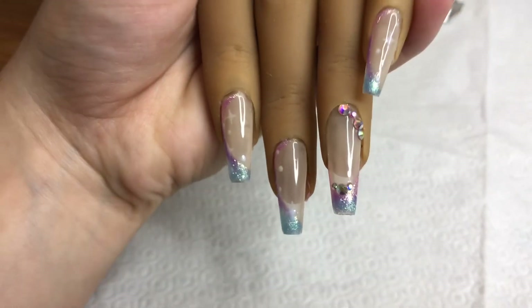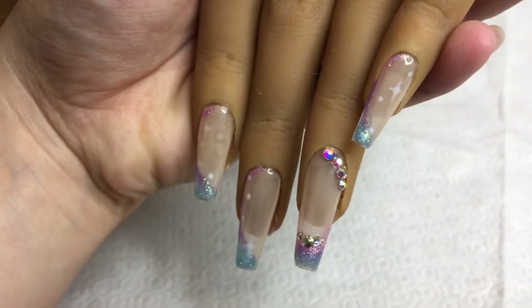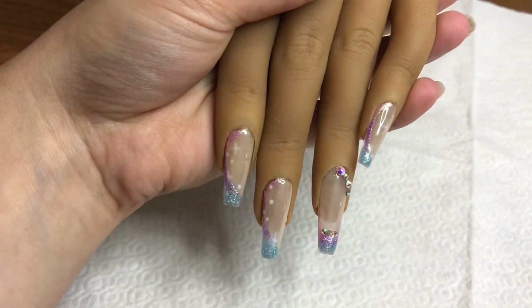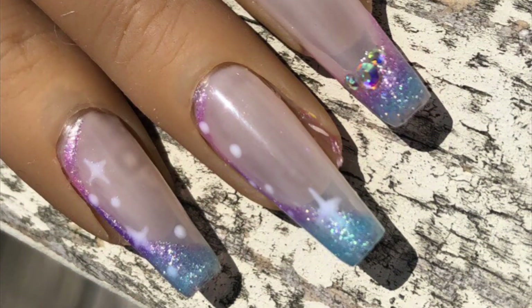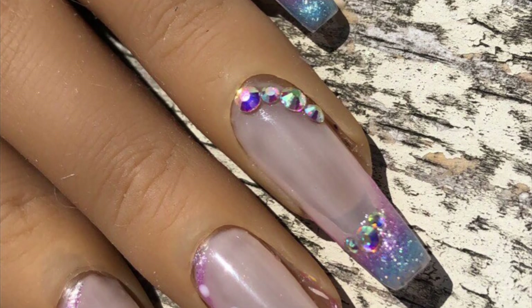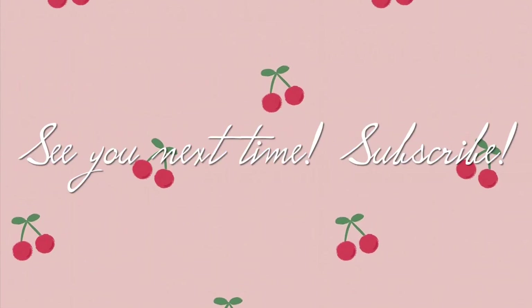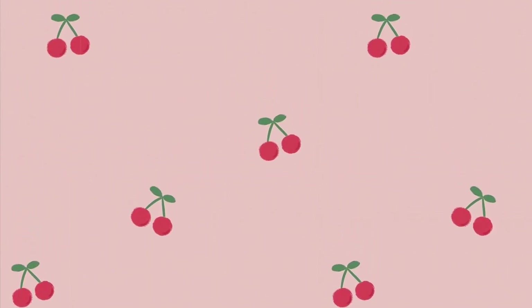I applied my Jealous top coat and this is the finished product. Sorry, I kept going off on tangents and rushing to catch up with the video, and I keep staring off into the distance instead of paying attention to what's happening. But thank you guys so much for watching — if you like this video please give it a thumbs up, share it, subscribe, share it with your friends. Thank you so much and I'll see you next time, bye!